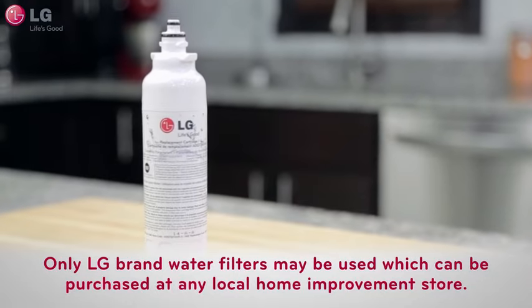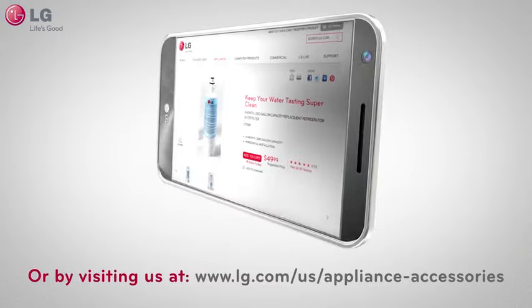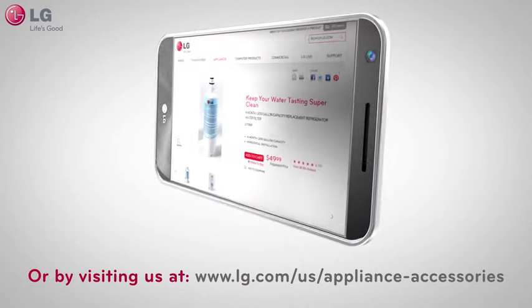Only LG brand water filters may be used, which can be purchased at any local home improvement store that sells LG appliances, or by visiting us at lg.com/us/appliance-accessories.